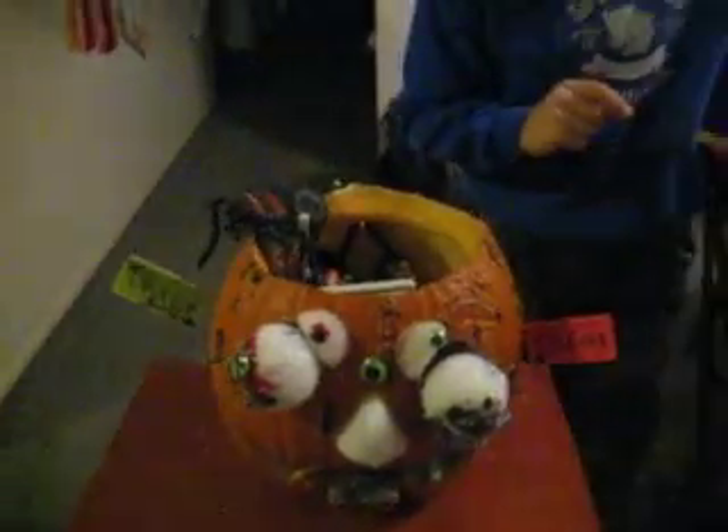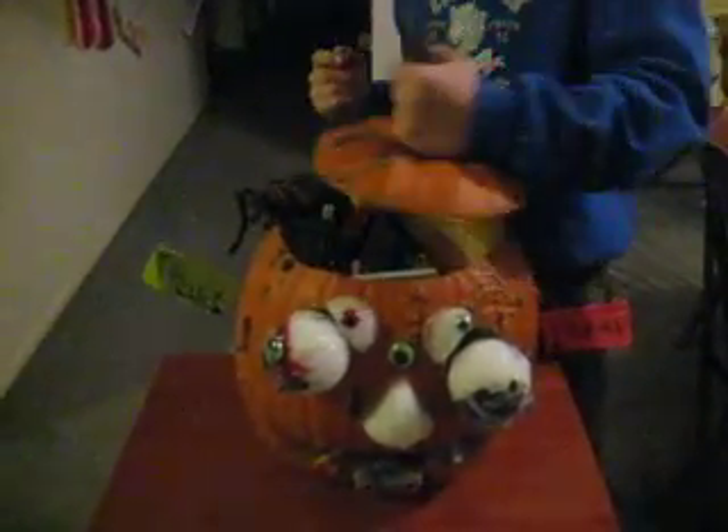So let's see it in action. Put the lid back on — makes it look a lot scarier.